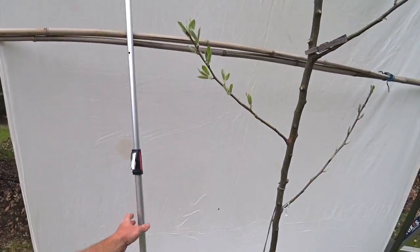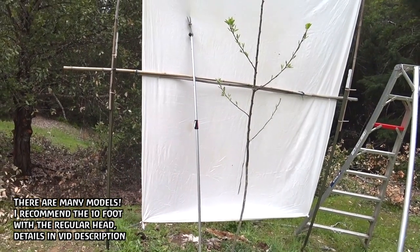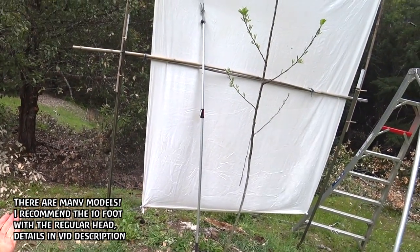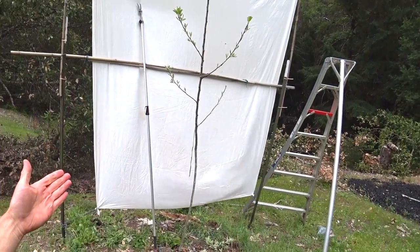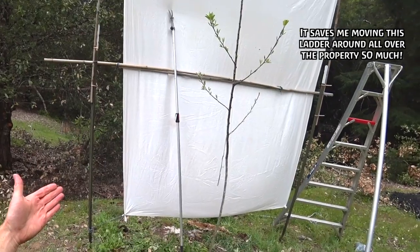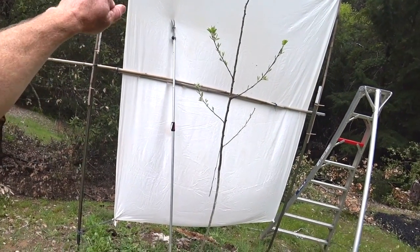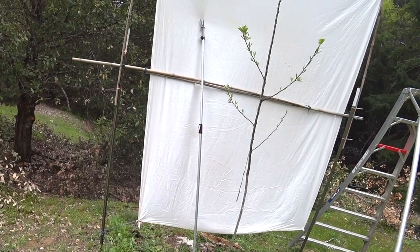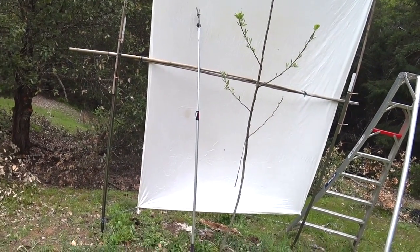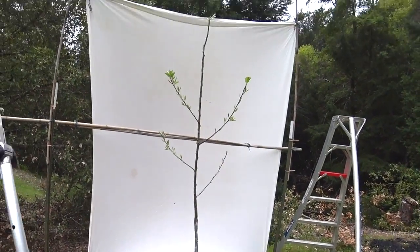This tool — an ARS long-reach pruner, I'll put an affiliate Amazon link in the description — telescopes to 10 feet, works really well on green wood, can cut up to three-quarters of an inch at an angle. It's great for older people who don't want to get on ladders, for fruit nerds collecting flowers, pollen, cuttings, or wood for grafting. If you have trees taller than you can reach from the ground it's pretty awesome, though it is expensive — probably $130 or more. You might want to shop around, as you could likely find it cheaper elsewhere.